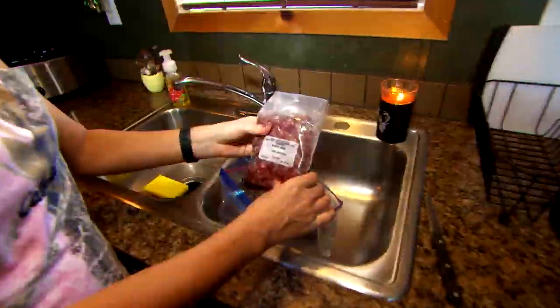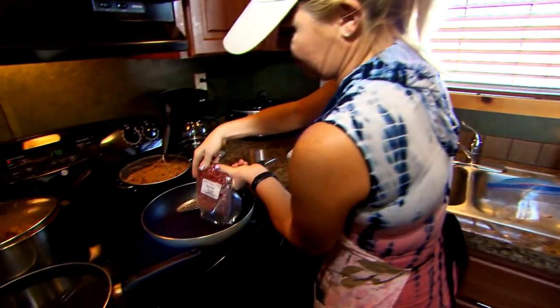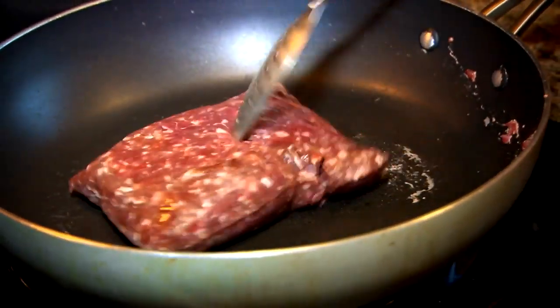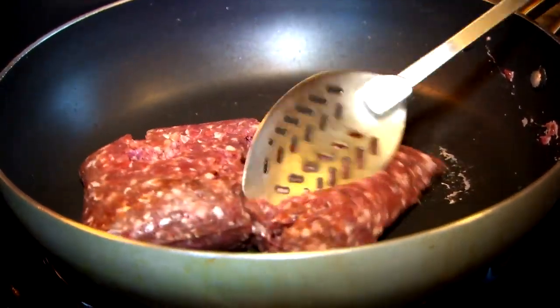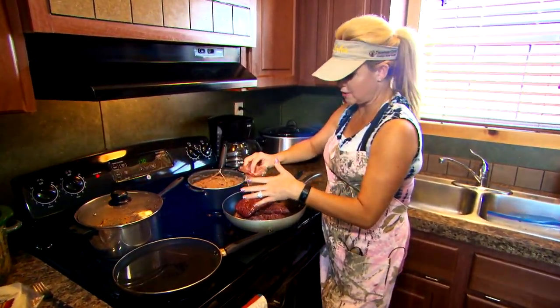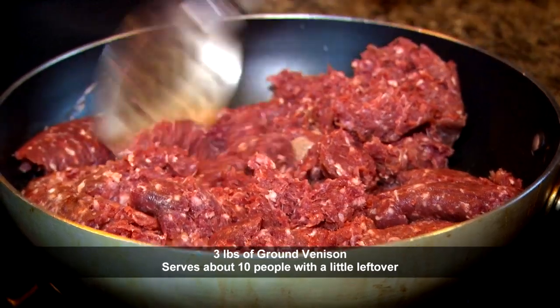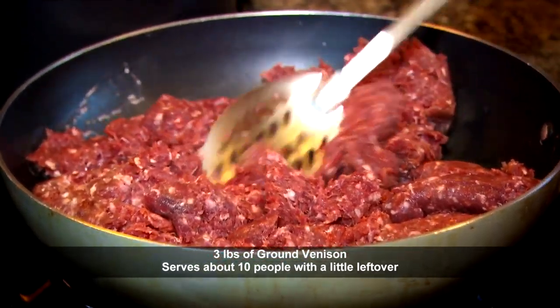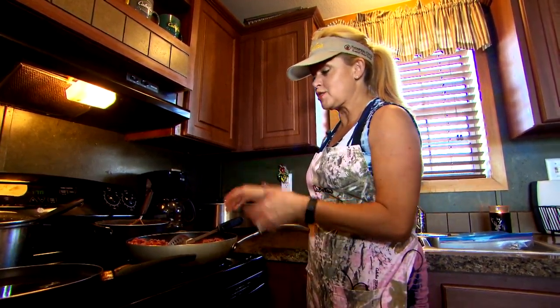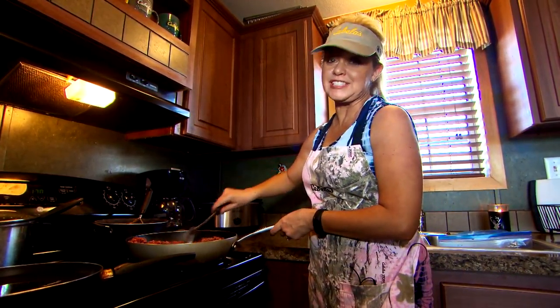First we start off with whitetail burger grind and we're gonna just put it in our pan. We're just gonna brown that — it probably takes about 20 minutes. I love venison tacos. I love venison just period because this is completely natural, there's no fat in the meat. You can't get any healthier than this. We love the fact that we take something from out of the field and turn it into something so wonderful to eat.